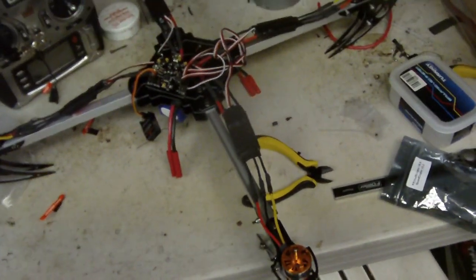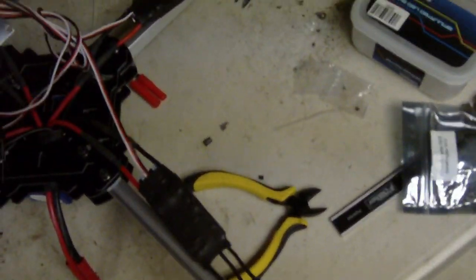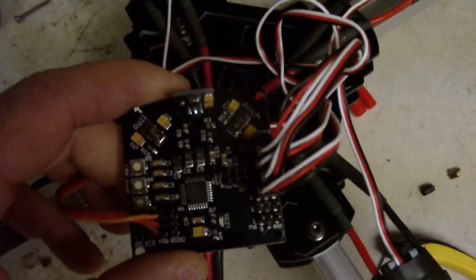It's the X525 frame. It's not bad. I got the KK multi-copter controller board right here — the black board. Pretty, pretty, pretty. It's not done yet.